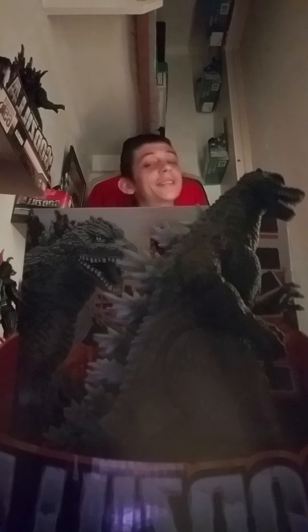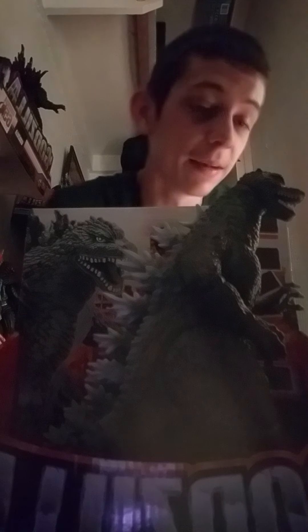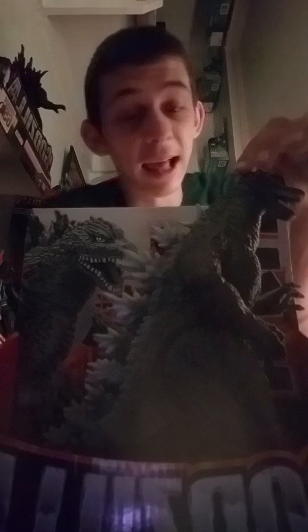Anyways, this is the 2004 Godzilla 12-inch series from Playmates. It looks really good. Nothing really much to say about it besides that I really like the head sculpt.